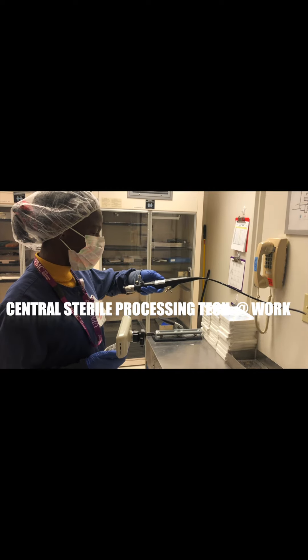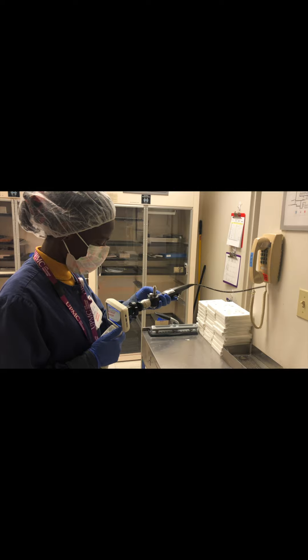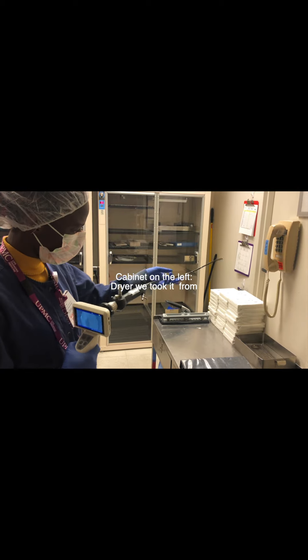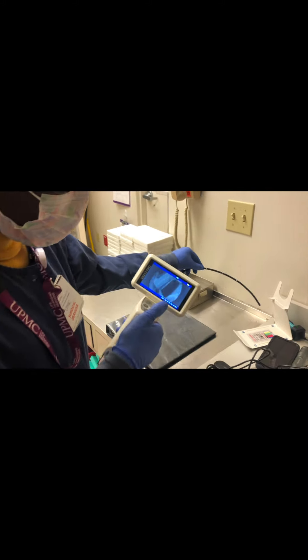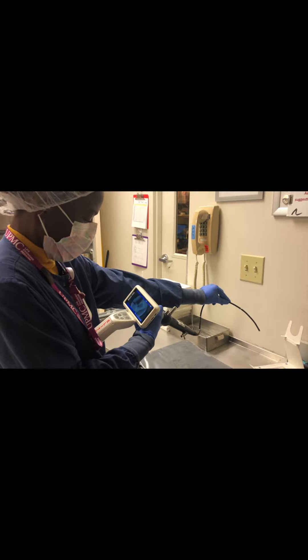This is a flexible cystoscope and I'm going to test it. I'm going to try to read something — you can scroll behind and see. I'm trying to read something here and I'm going to try to focus it better. Now I can read it better.